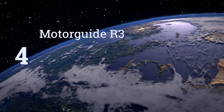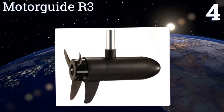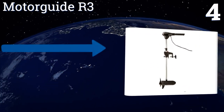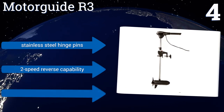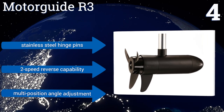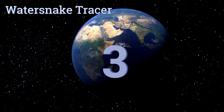At number four, constructed from a long-lasting aluminum alloy, the rugged Motor Guide R3 features a durable powder-coated finish that can withstand daily sun exposure. It has a reversible motor head for bow or transom mount operation and offers five forward speeds. It's equipped with stainless steel hinge pins, a two-speed reverse capability, and a multi-position angle adjustment.